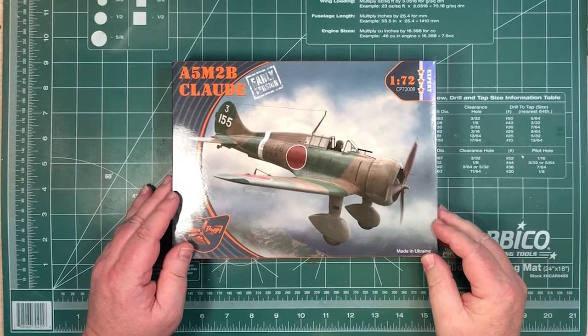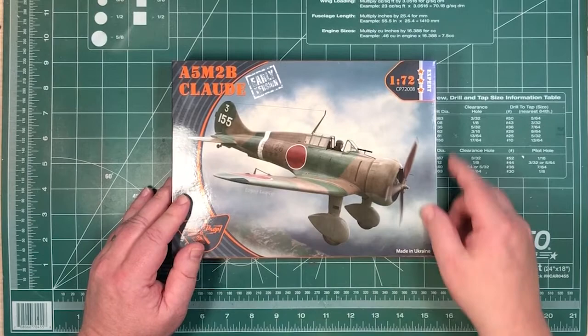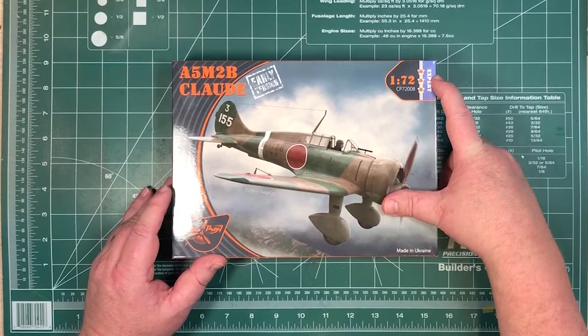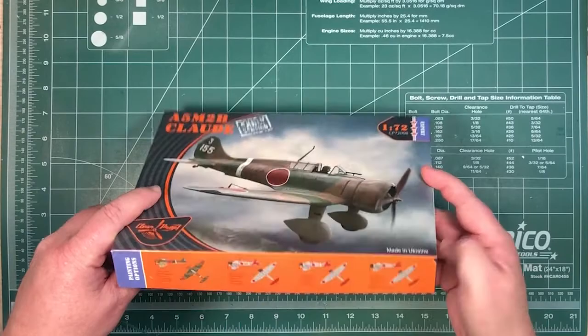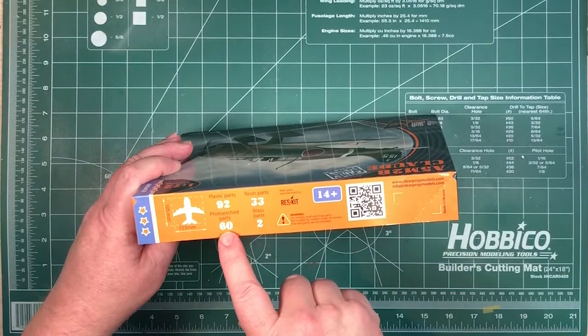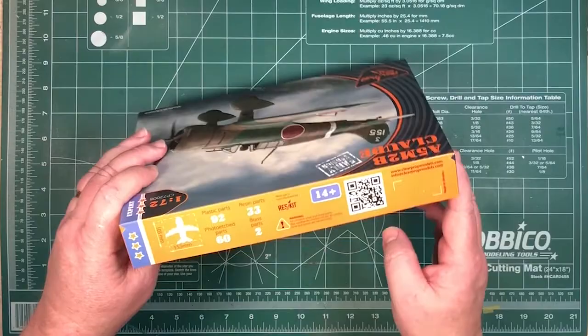So let's have a look and see what we get inside the box. A5M2B early version — you can tell with the canopy there and the shape of the fuselage behind the canopy. It's a 1/72nd CP72008, an expert level kit, so it has all the nice extras inside. There seem to be four painting options on the side. There's a handy guide: 92 plastic parts, 60 photo-etched parts, 33 resin parts, two brass parts. So as I mentioned, it's not just your standard 1/72nd kit — it's had an upgrade.